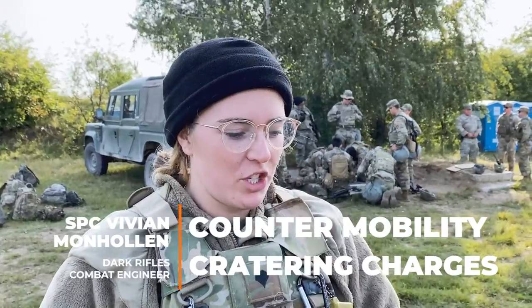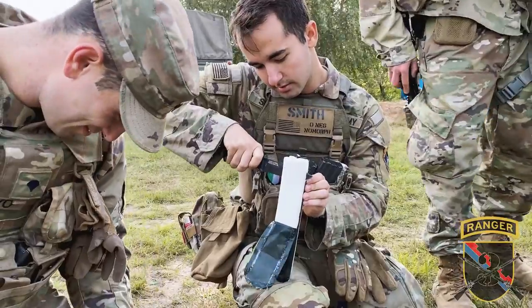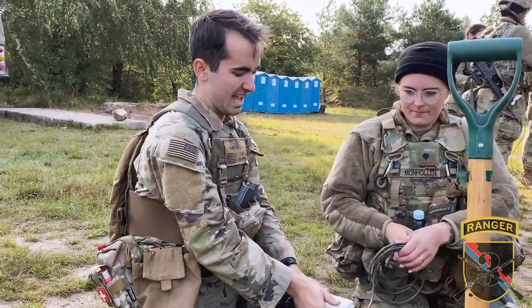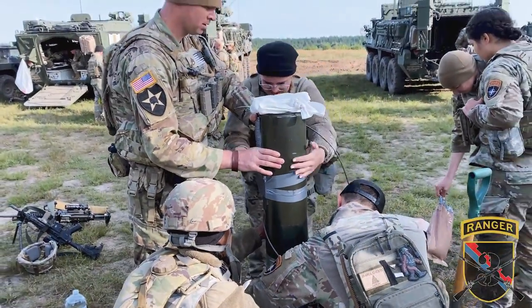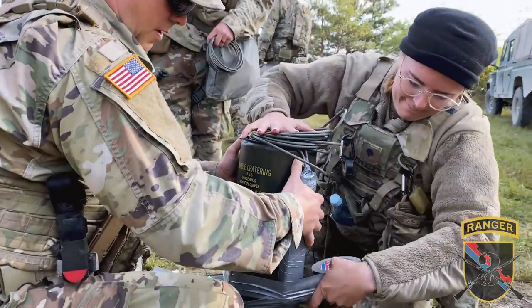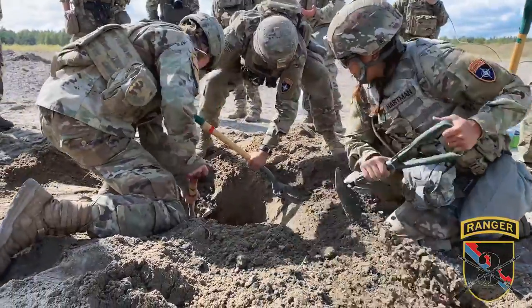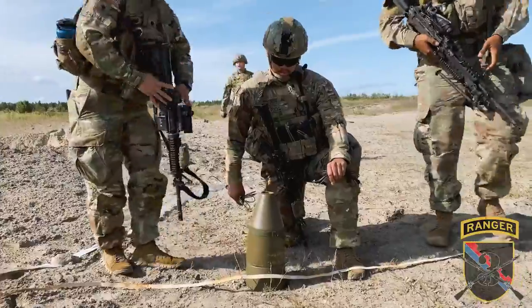To set up a cratering charge, we initiate with C4. The cratering charge is primed with two blocks of C4 — one on each side — and then the C4 is primed with a demo knot, and you push it together and take it to the sides. Right here we have one for a seven-foot hole, primed with two blocks, one on each cratering charge, top and bottom. Then you lower it into a hole that's either bored out with a shovel or made using our shape charges.